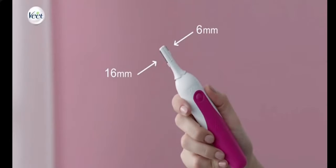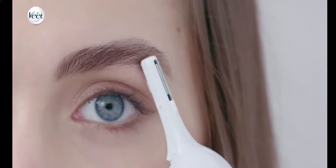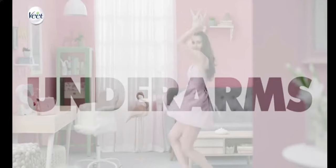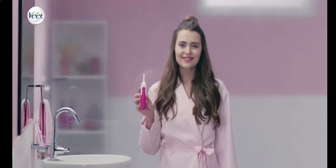For contouring, remove the styler comb and choose between the two trimming blades, ideal for eyebrow and other facial areas. Touch skin lightly and push it across the skin, moving it against the direction of hair growth, and you're done.